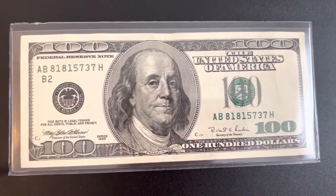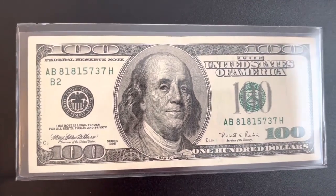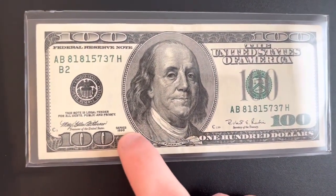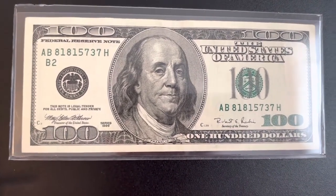Hello everybody, this is Money Collector 2022 and today I want to tell you guys how much a 1990 series hundred dollar bill is worth.